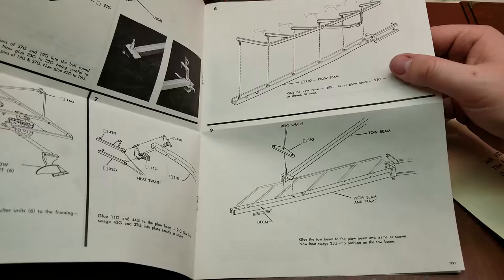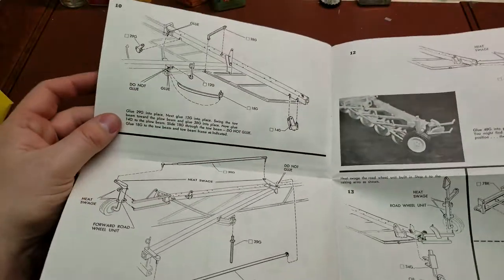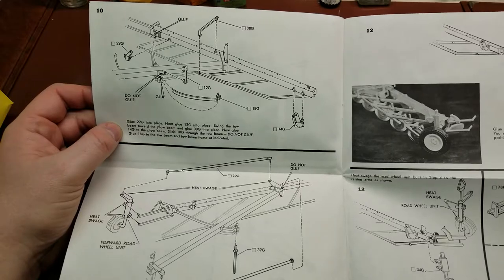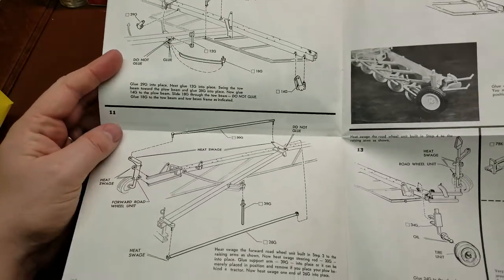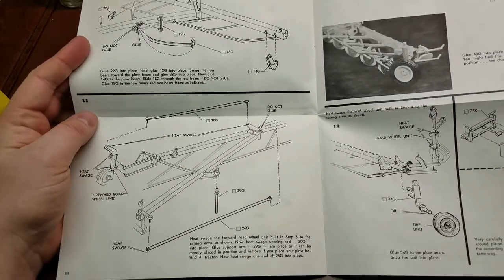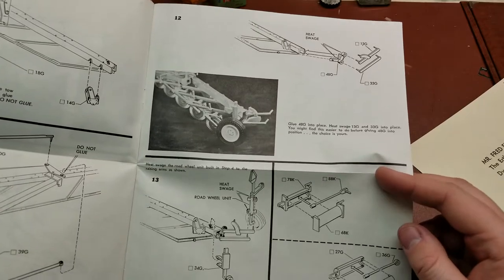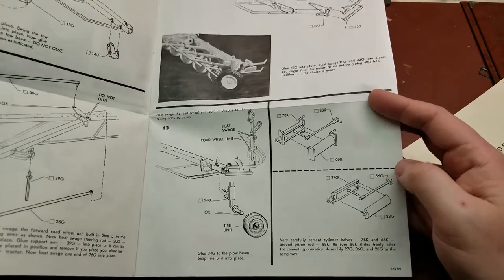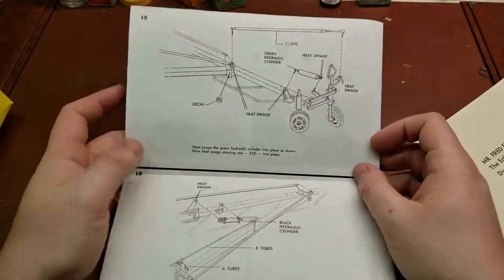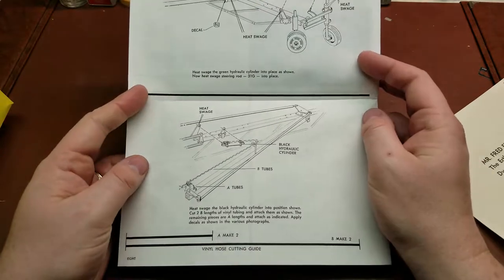There's not a lot of parts — only 70, as it said on the box — so very limited in its part count. But again, it's a very rare kit. As far as I'm aware, these have not been reproduced by anybody, so whatever was released back in the 70s is kind of what it is.